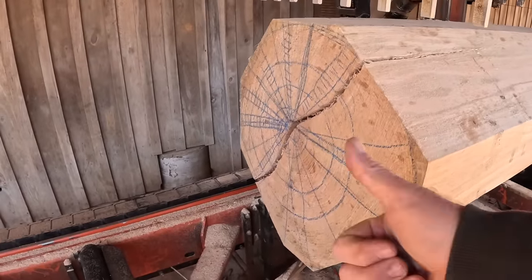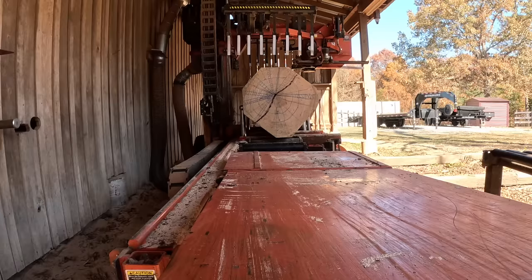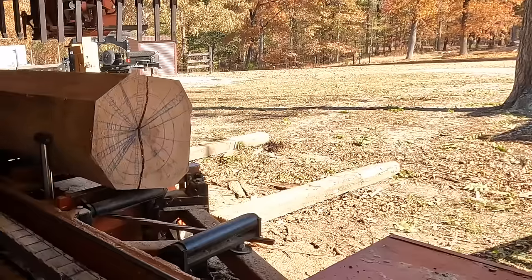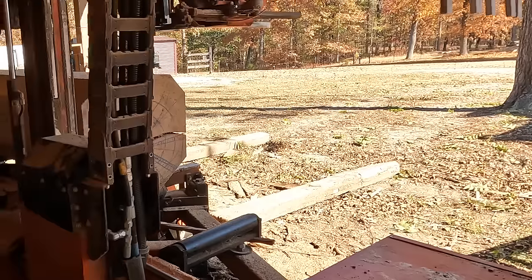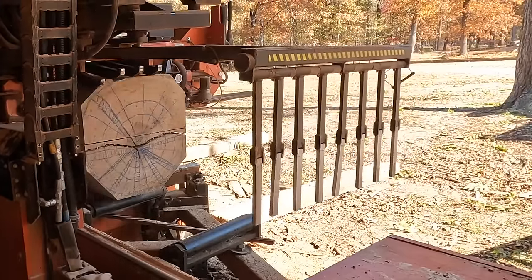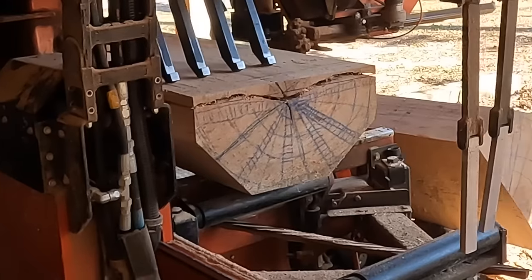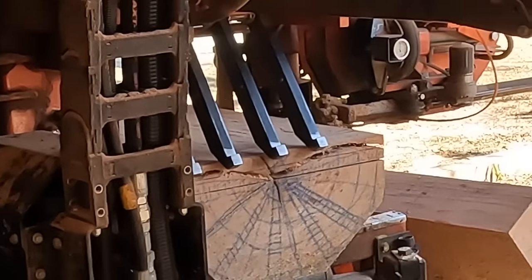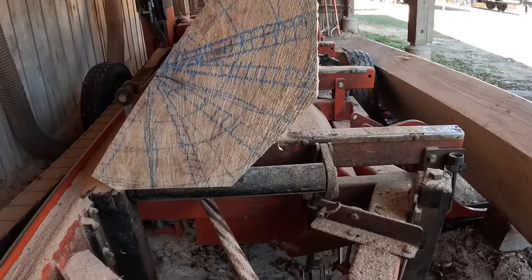Remember the two rules of quarter sawing? Step number one: get the log aligned by gun barreling — we've done that. We're going to move into phase two. We're going to rotate over to a good face. I like to take that whole crack out. The next step is you want to take two or three boards right out of the middle. Setting up for what I would normally call a jelly roll technique, which puts this facet on the bottom.